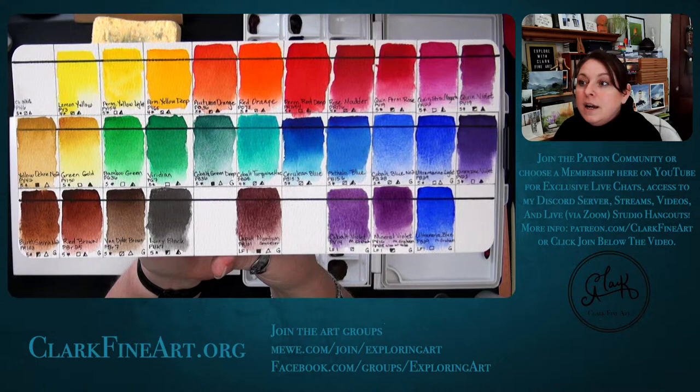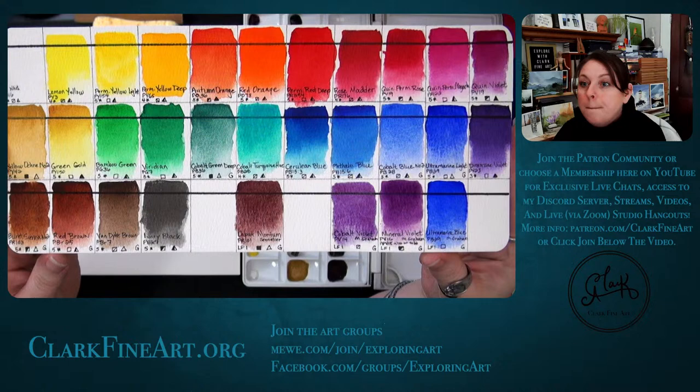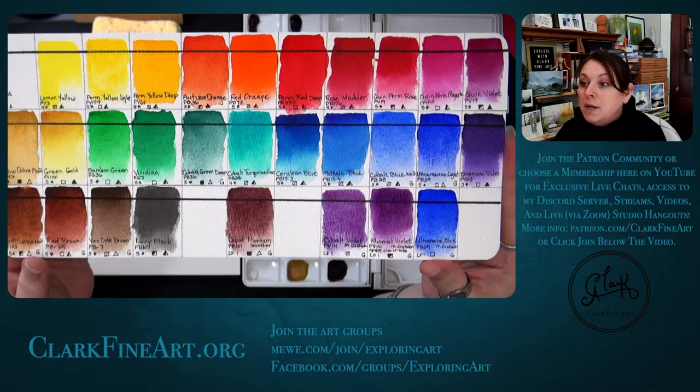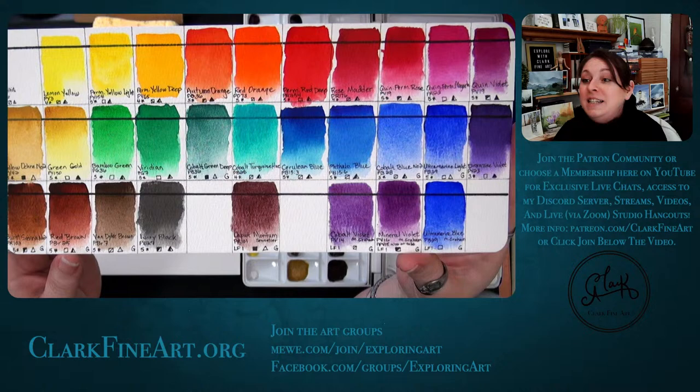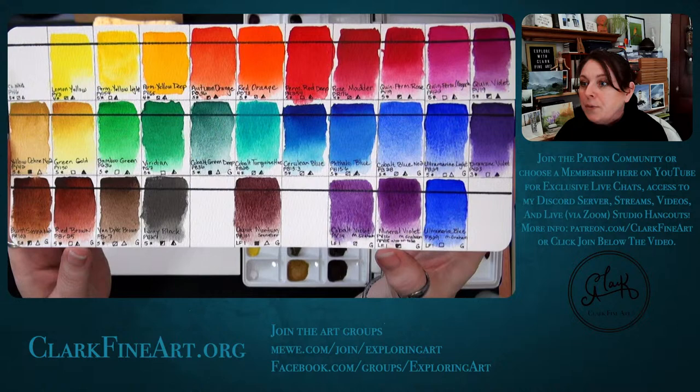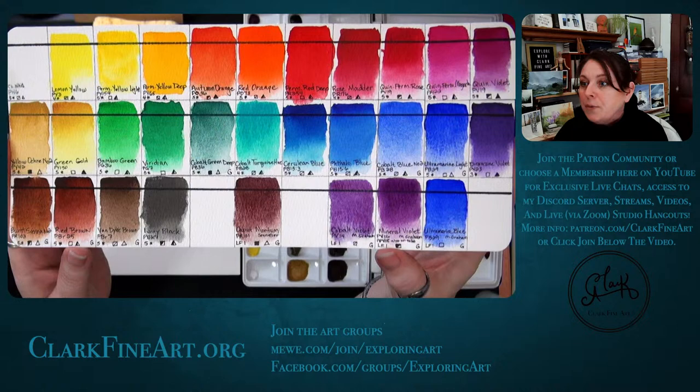I'll show you what these colors look like — the actual swatching video will be out Saturday. I like painting landscapes so I like earthy, muted tones. Look at how beautiful this palette is. You'll notice some G's on mine — those mark the colors I know will granulate, based on my own eyes and experience.